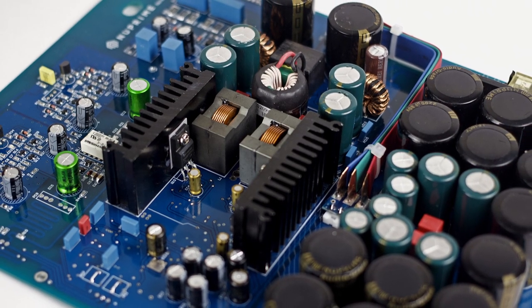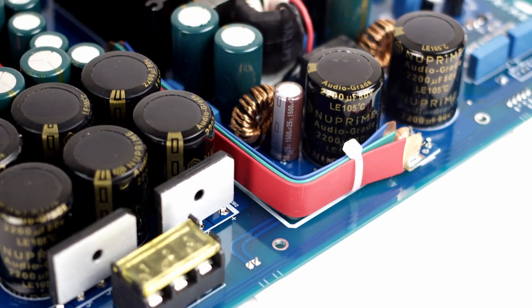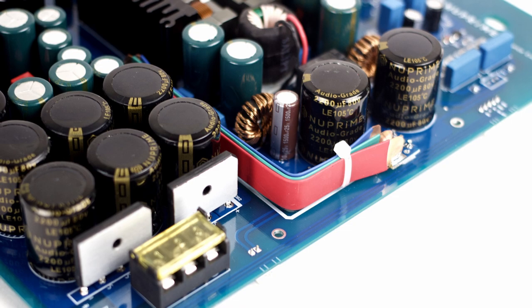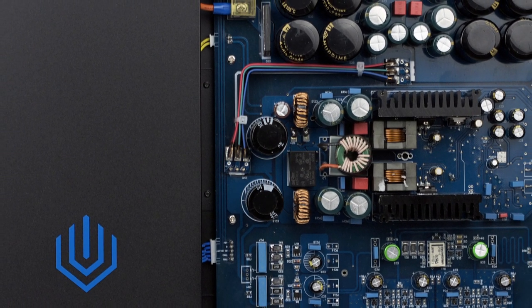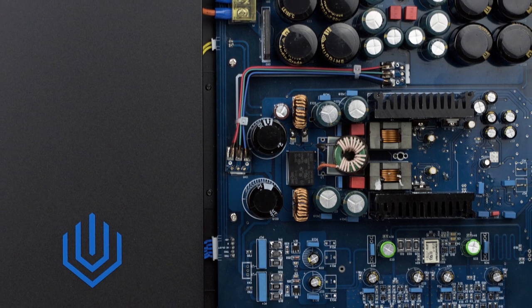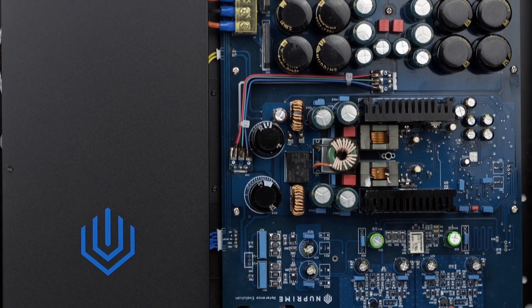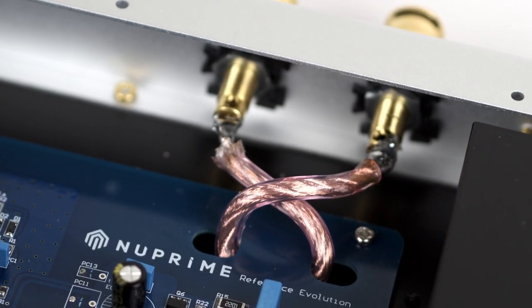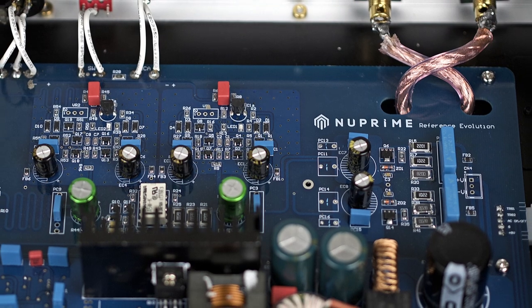NuPrime's patented circuit design uses a naturally occurring analog modulating signal that adds neither noise nor jitter. Rather than reverting to off-the-shelf solutions, they have developed everything in-house to unlock the switching amp's full potential without the difficulties other designs have, including things like distortion and phase shift. The design team says their technology delivers a vast soundstage, lightning-fast dynamics, ultra-low distortion and noise, with the music emerging from a pristine black background.